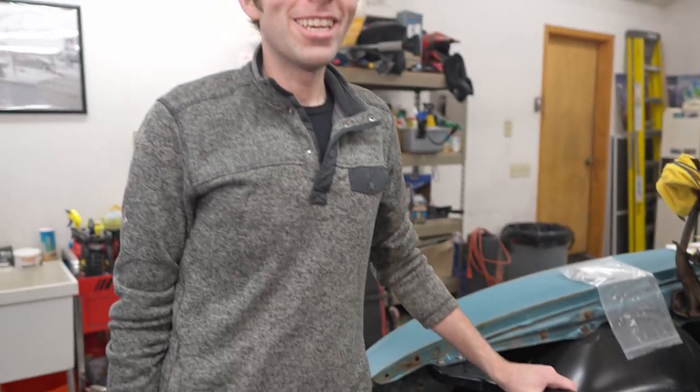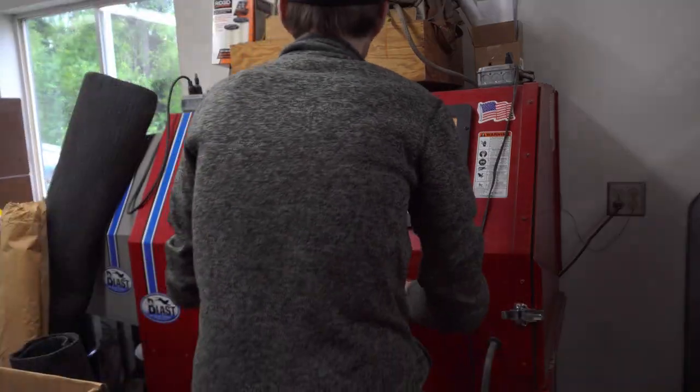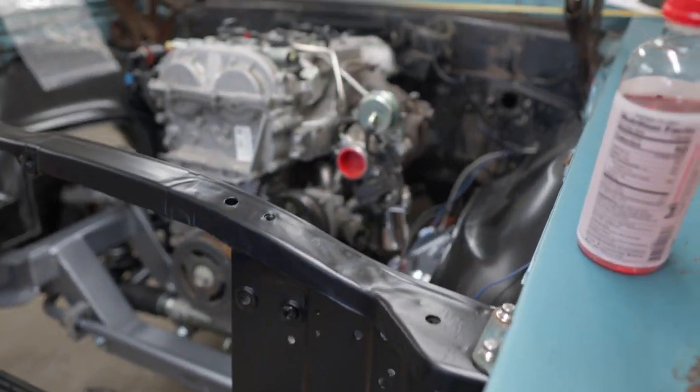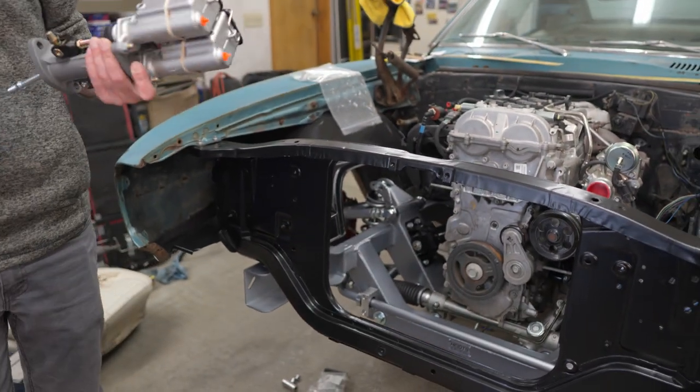Can you believe this core support is actually the same one that the car had? I didn't do anything to it except throw it in the sandblaster, gave it a quick blast, then painted it with a little bit of epoxy gray and some Rust-Oleum from Home Depot. The paint didn't even cost $30. We also installed a new set of polyurethane bushings for the subframe and the core support, so this front end is now sitting proper.